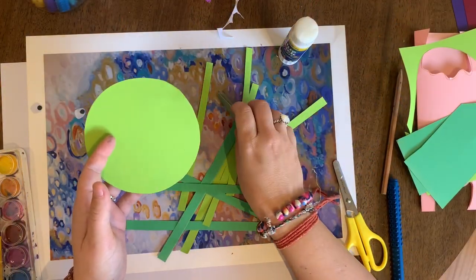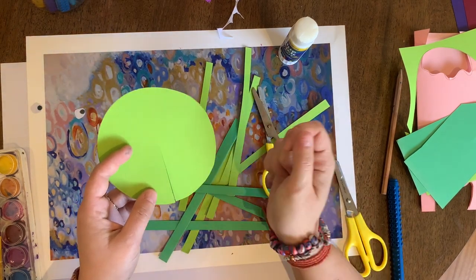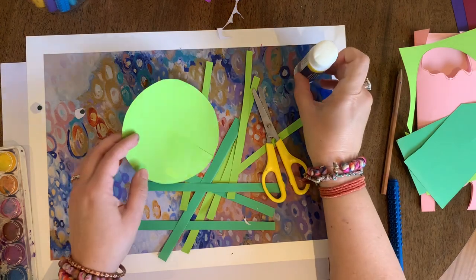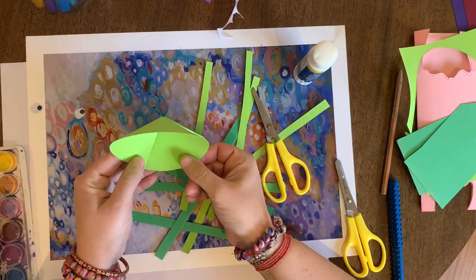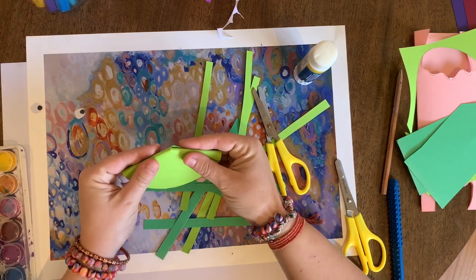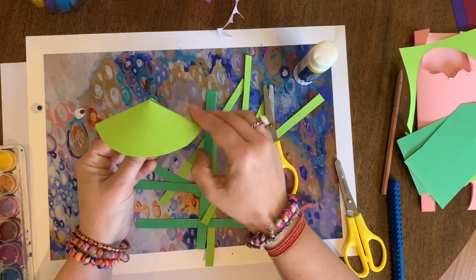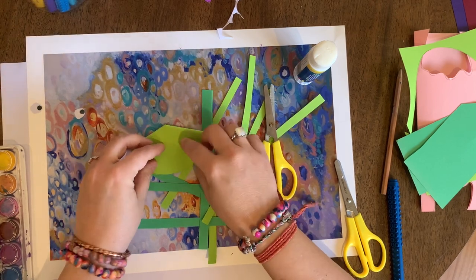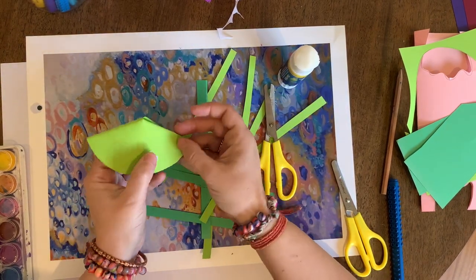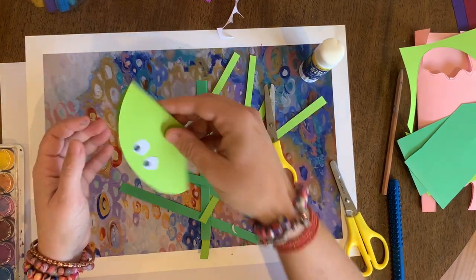We're going to do something similar to what we did with the fish — cut until you get to the middle of your circle, put a bit of glue on just one side, and twist, sticking that down. You can then bend it so you can see the jellyfish shape. Brilliant — I'm going to stick my eyes on, or you may draw them if you prefer. These are some eyes I prepared earlier — one and two. It looks a bit like a frog because he's green!